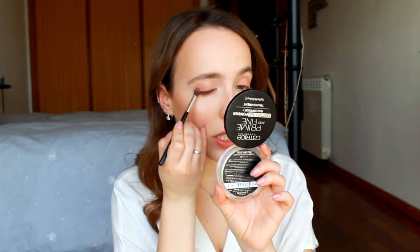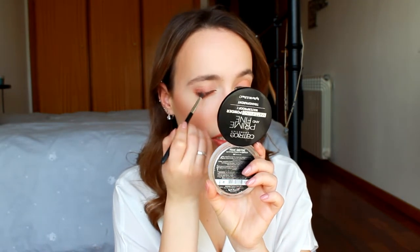Next I'm going to use my NYX Ultimate Shadow Palette in Warm Neutrals — just a tiny tiny bit of one of the shades — and I'm going to put it right here. To give some sparkle I'm using my Body Shop Shimmer Cubes Palette in shade 06, specifically this beautiful baby pink shimmery eyeshadow.